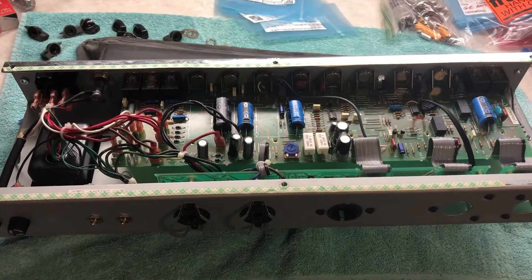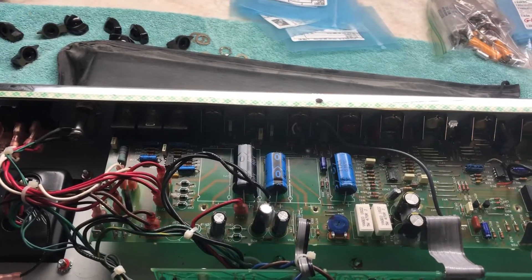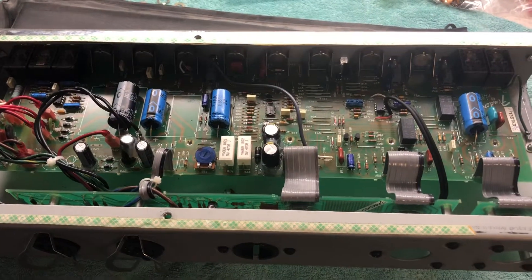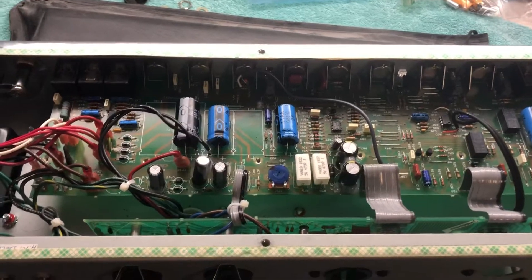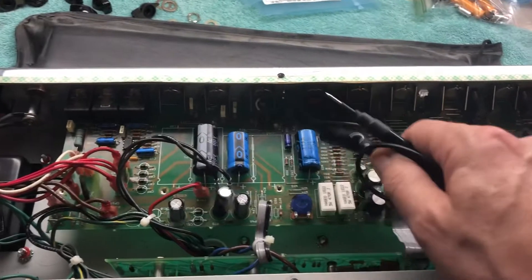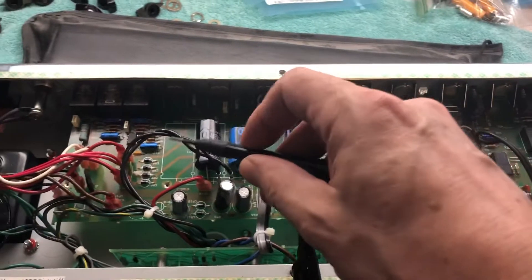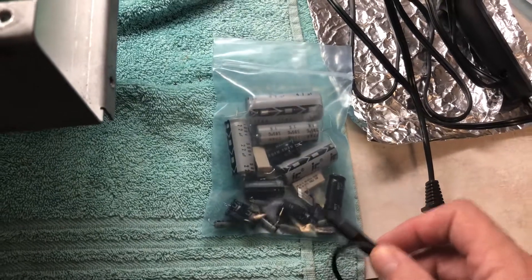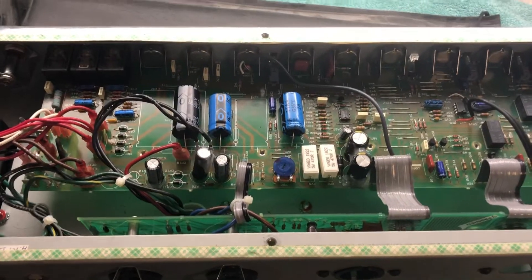This is a Fender Hot Rod Deluxe, a 1996 board — being 24 years old, all these capacitors are due to be replaced. Not just these ones; a lot of people just replace a few, but I'm talking about replacing them all — every one of them. There's quite a bit more than just those caps, as you can see from the bag.